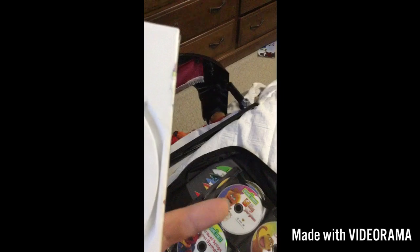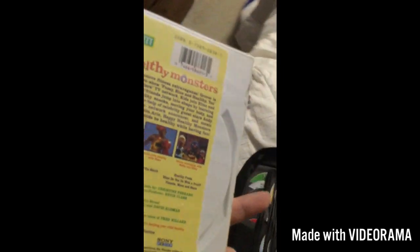Happy Healthy Monsters, the Genius Entertainment version. Here we have the front, the side, and the back. And I know the cover is based on the Sony Wonder version, but it's the Genius Entertainment version. And the movie.